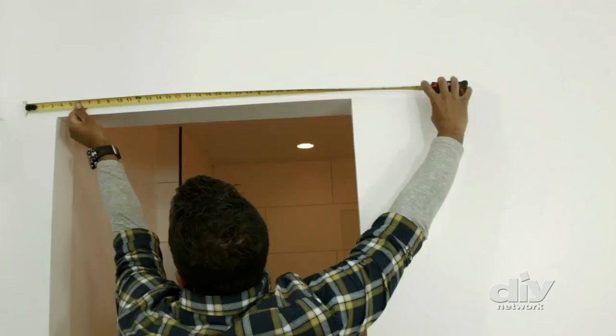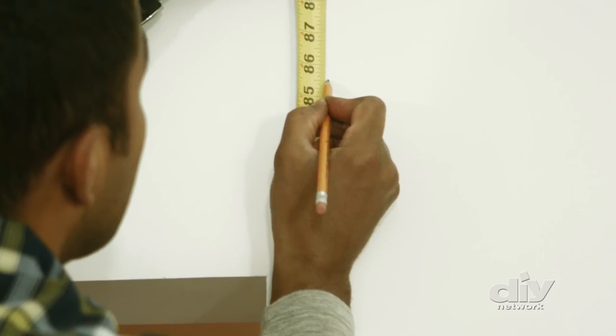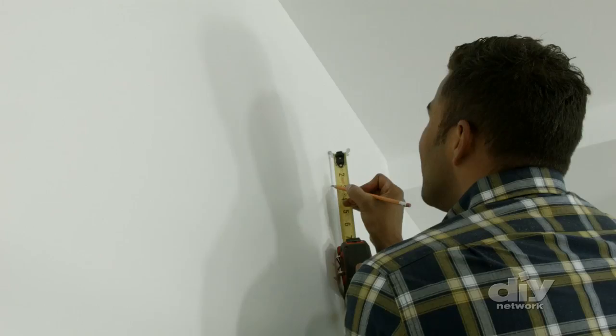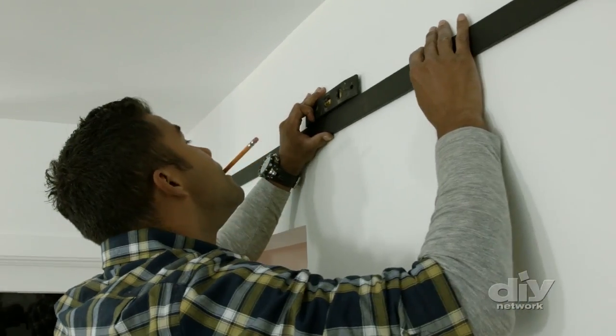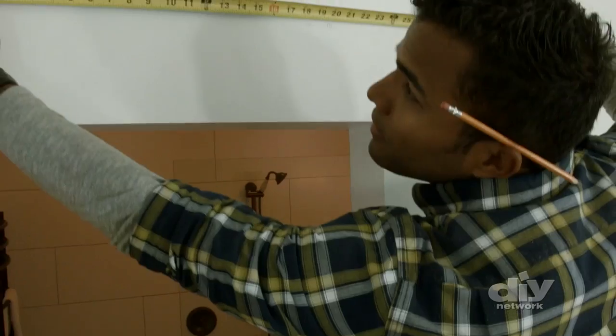The door is built, but before I bring it in, I've got to install the track. Make sure the track is tall enough for the door and the hardware to hang without dragging. Your door is going to be heavy, so you're going to hit the studs and make sure you choose anchors that can hold the weight of your door and hardware.